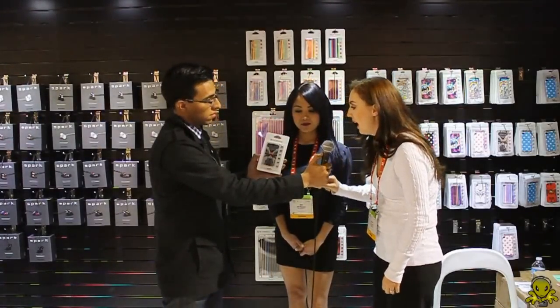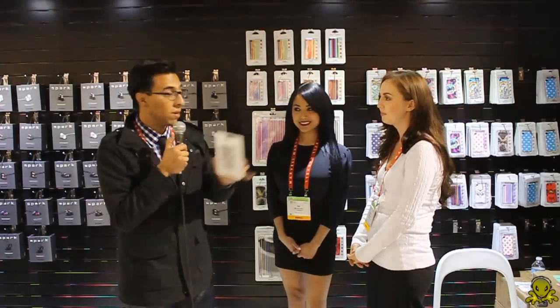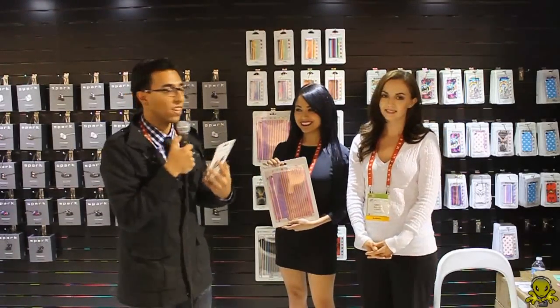It lasts for about six months and you could take it off your phone and replace it about six different times. And if you look back here, they have a whole bunch of different designs — they look pretty cool, three-dimensional — so I might have to pick some up myself if they give me some for free.